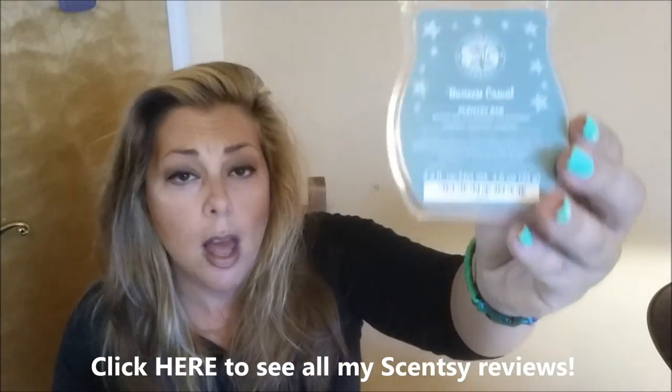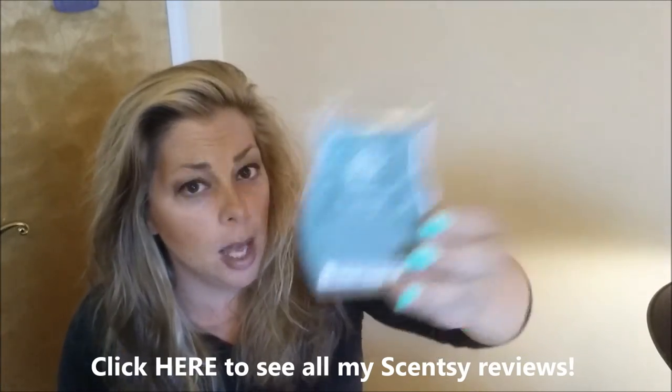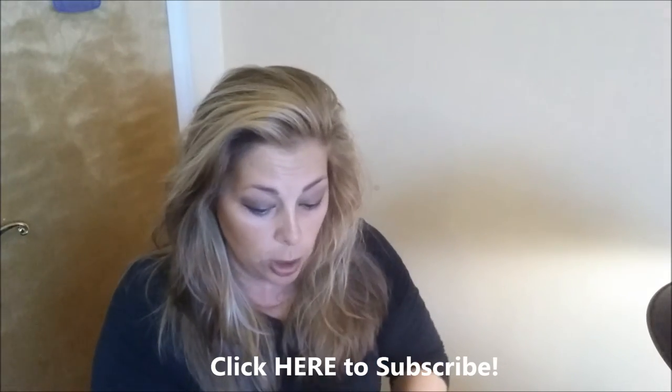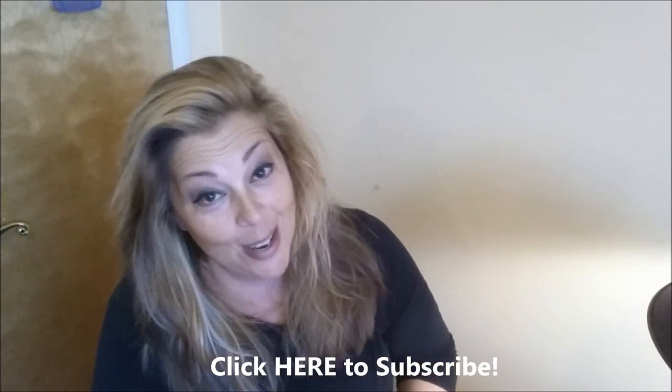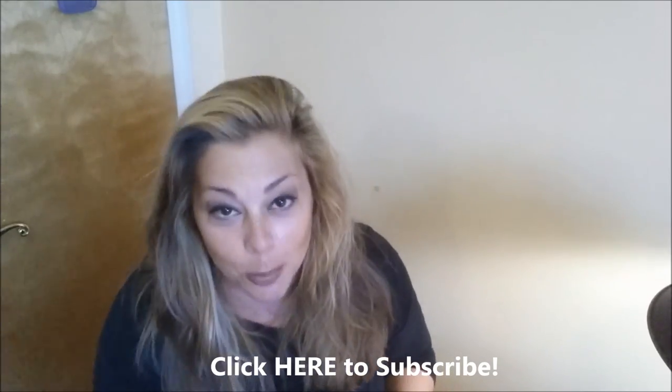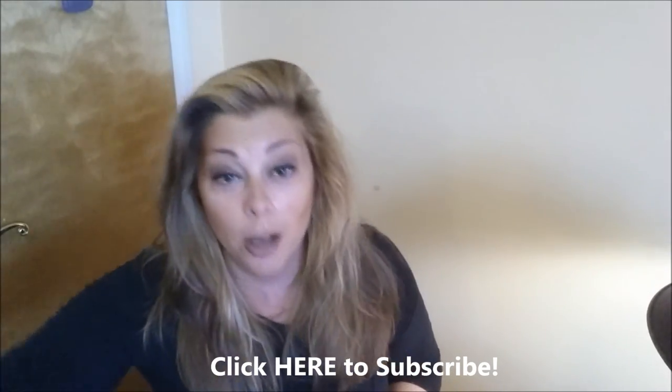We've got the Verdigris Scentsy Warmer — fabulous. If he's watching this video, I love you very much, Mark. I hope that you enjoyed our birthday party — a combination birthday party for him, his partner, and me.